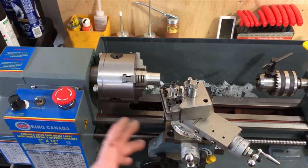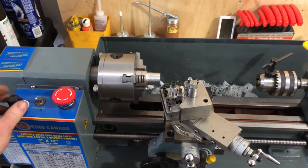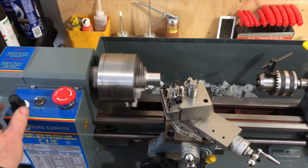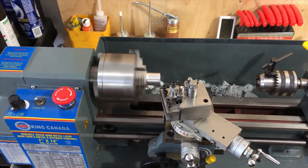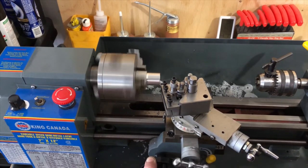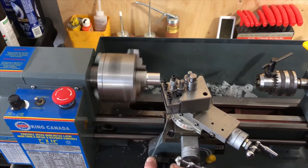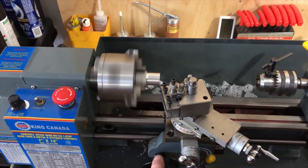Now I've got to true it up, face it off so we can bore it, and cut it down to size. As you can see, the wobble on that piece — it was used in a completely different machine a while ago and now we have to make it work out for this one. So we have to true up the OD.